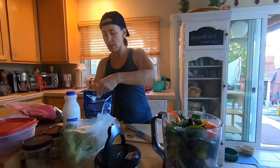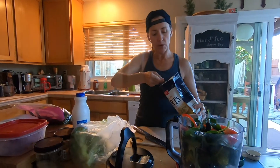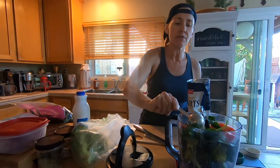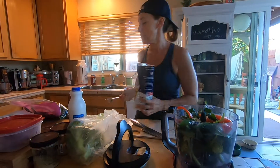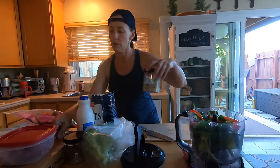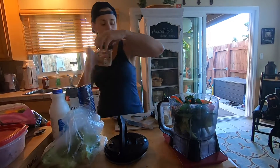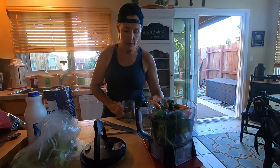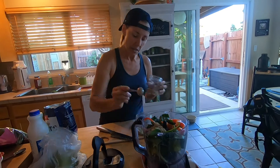Let's put some hemp hearts in there. I have a two-tablespoon measure right here — I want four tablespoons, so I'm going to do two of these spoons, which makes four tablespoons. I've also got some ginger and some sea kelp, and for Bubba I'm going to do a teaspoon of each.